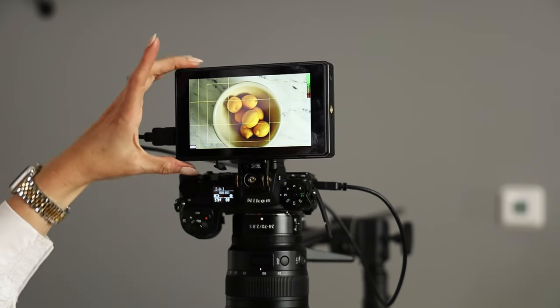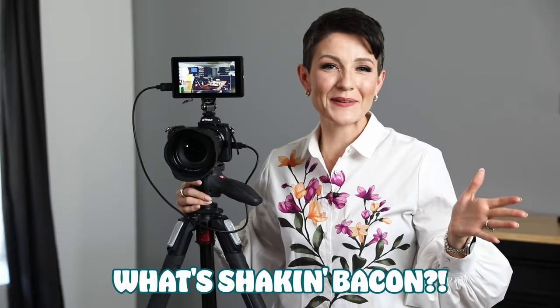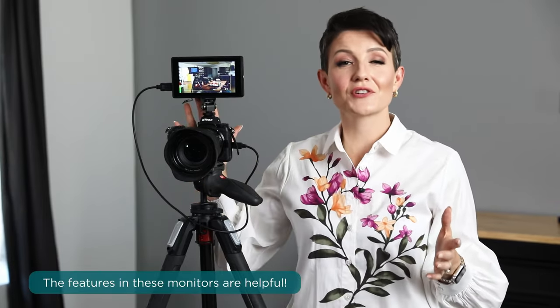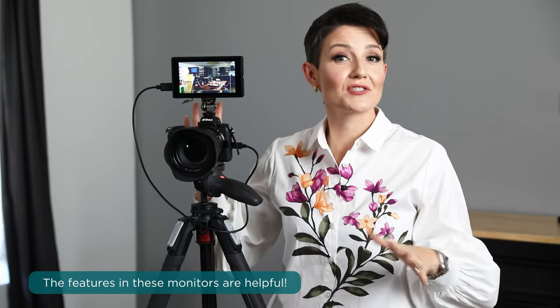One of my favorite gear purchases of the past year, specifically for making videos, is an easy, affordable way to see what you're actually doing when you're making videos with a DSLR or mirrorless camera. What's shaking bacon? I'm Joni Simon, food photographer. Welcome to my studio. If you have a camera that doesn't have a flip-out LCD screen but you want to be able to see what you're doing, a little on-camera monitor is a great way of getting the job done.